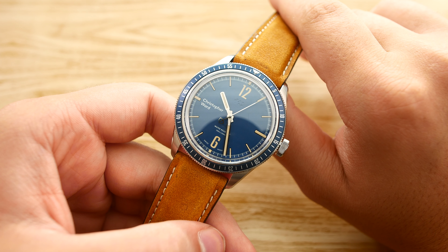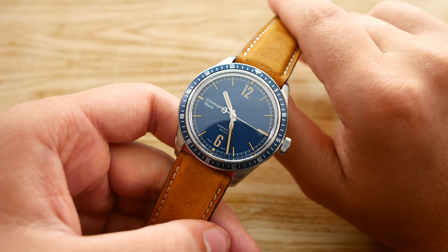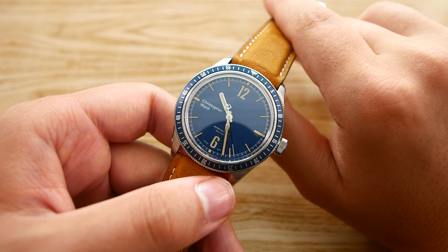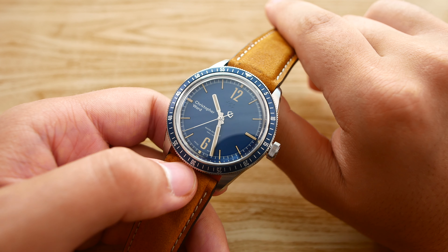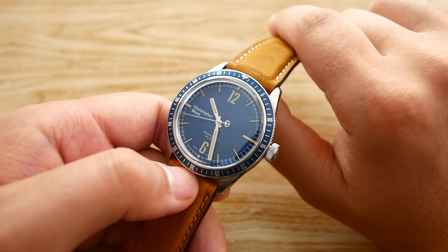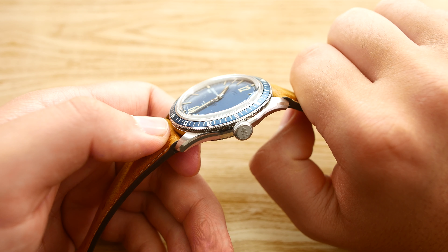Now let's get into the movement. The movement here is the Sellita SW210-1 — basically a Sellita SW200 but with the automatic winding mechanism removed, so yes, this is a hand-wound watch. The Sellita SW200 is a copy of the ETA 2824. It features 19 jewels, a decent power reserve of 42 hours, and beats at 28,800 vibrations per hour. It has a timing tolerance of plus or minus 15 seconds per day — in my testing it averaged around 5 to 10 seconds fast per day, which is okay and definitely fine.